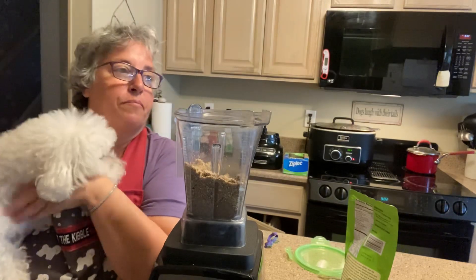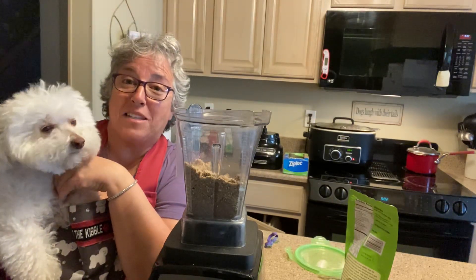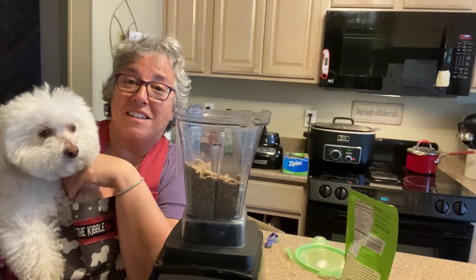Anyway, how are you doing Miss Bella? My baby loves me and I love my baby. I hope everybody is doing okay. I think this is going to be my last video until I get to the lake. Okay, see ya!